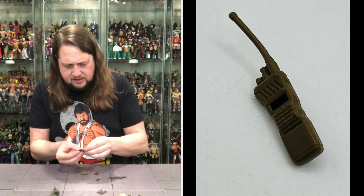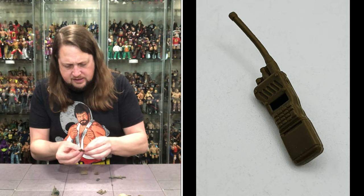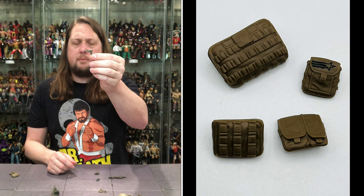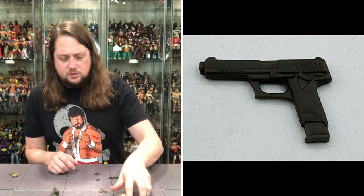We get a big old modern walkie talkie — it does plug into the figure, you got a little plug spot there. Looking very good. Walkie talkie — you gotta signal in, take some messages, that kind of thing. Then we also get a pistol — a nice little brown pistol. Should be able to store this on the figure as well. You got your big guns, you got to have a little gun along the way.